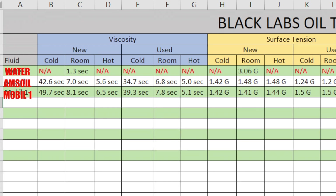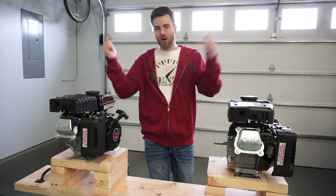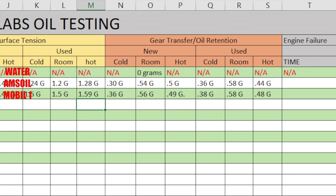I'm going to put my bets on Mobile One. I want everybody to go down in the comments before anything else happens and guess, based on the numbers you're seeing here, which one do you think will last longer?